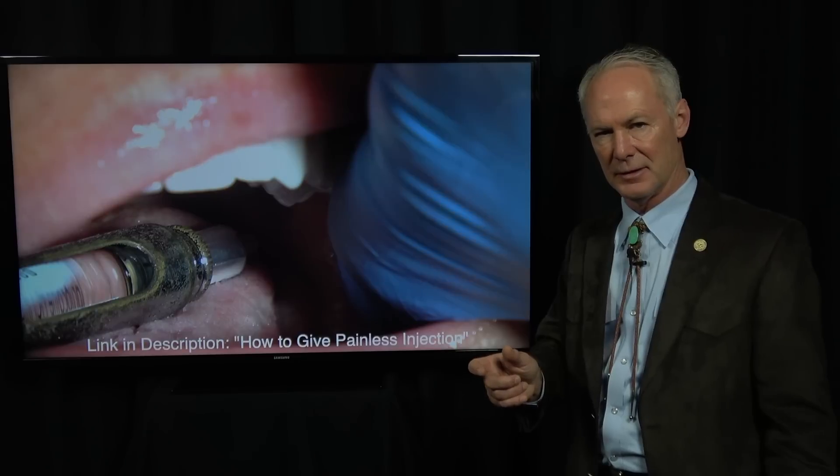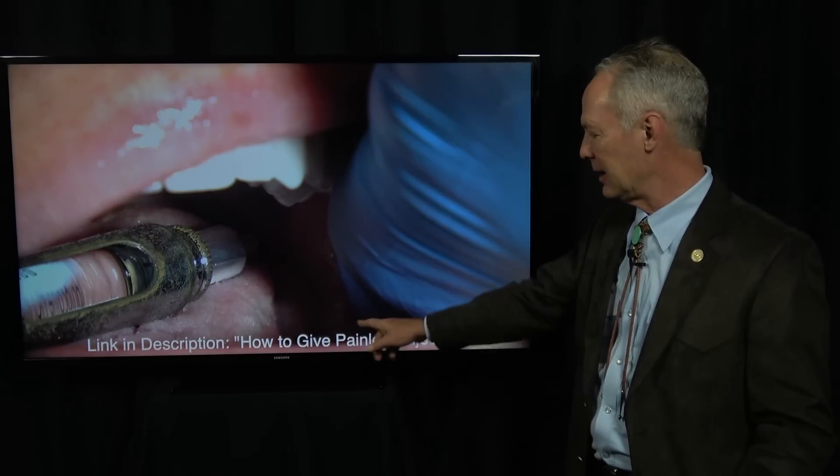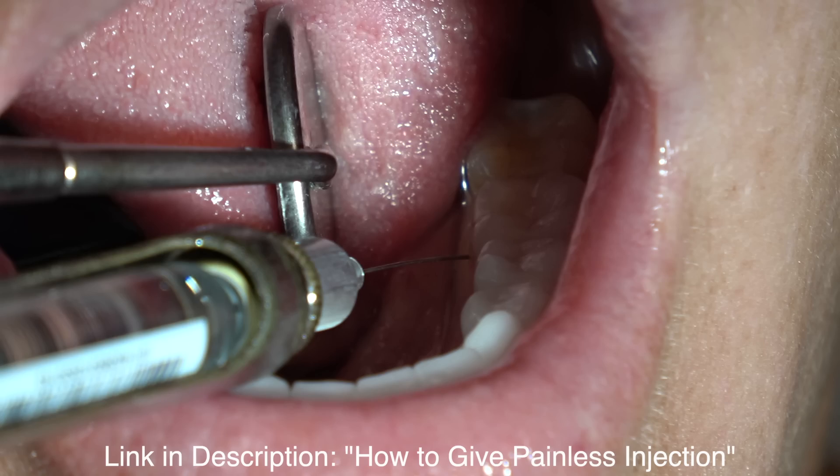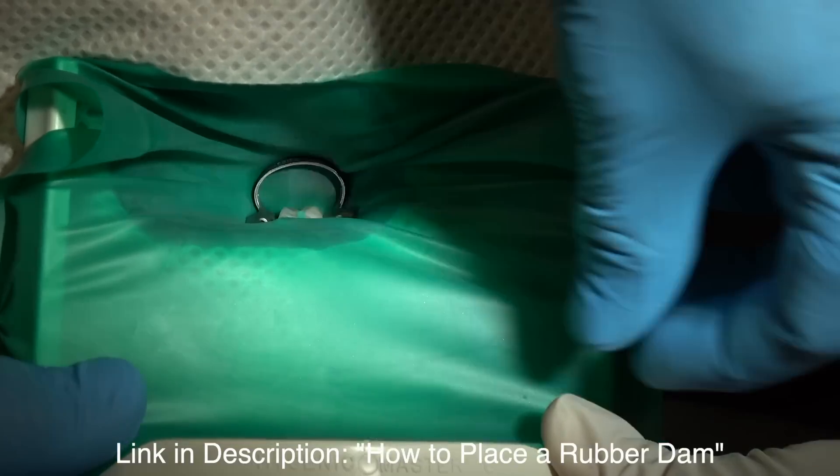Always give an intrasulcular injection and refer to that Dental Minute or Dentistry Master Classes video on how to do that. Here's the intrasulcular. We're placing a rubber dam.